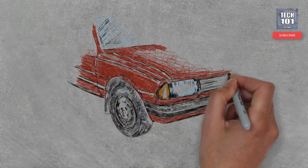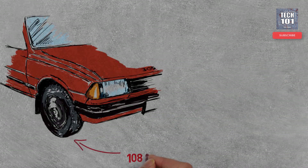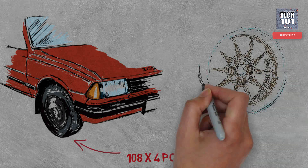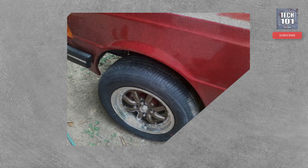Some time back I owned a 1987 Peugeot 305 GL and it had a 108 x 4 PCD stock wheelset. I badly wanted this car to have some deep brand new alloy wheelset. The problem was the unavailability of 108 PCD alloy wheels. I bought a brand new wheelset and its PCD was 114.3, and these are some of the pics of my PCD modification.